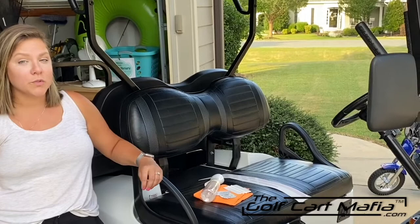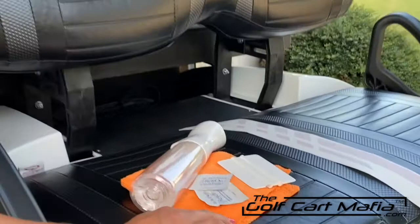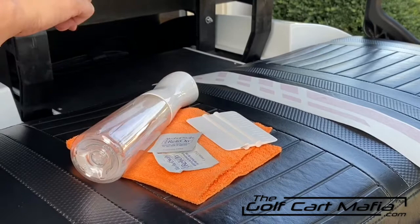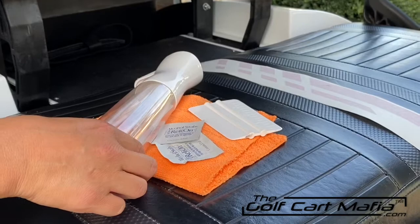So now we're going to show you the recommended tools that we use when installing decals. Some of the supplies that you're going to need are a lint-free microfiber towel, some alcohol swabs or any alcohol with towels, paper towels. You're going to need a squeegee or a library card, debit card, anything that you can find in your wallet. You're also going to want soapy water or you can use Windex.